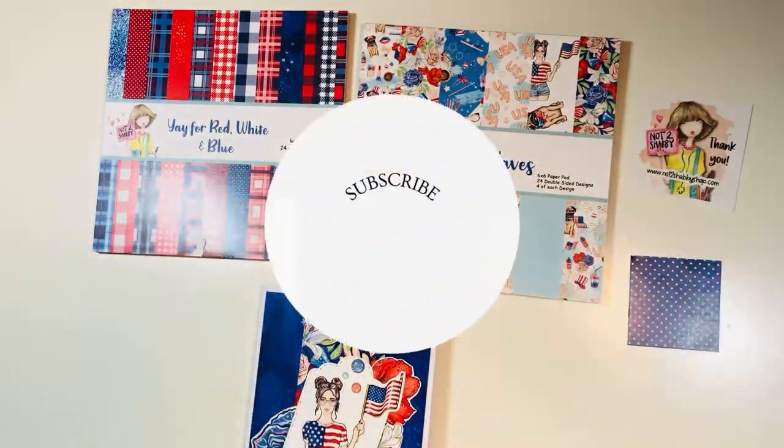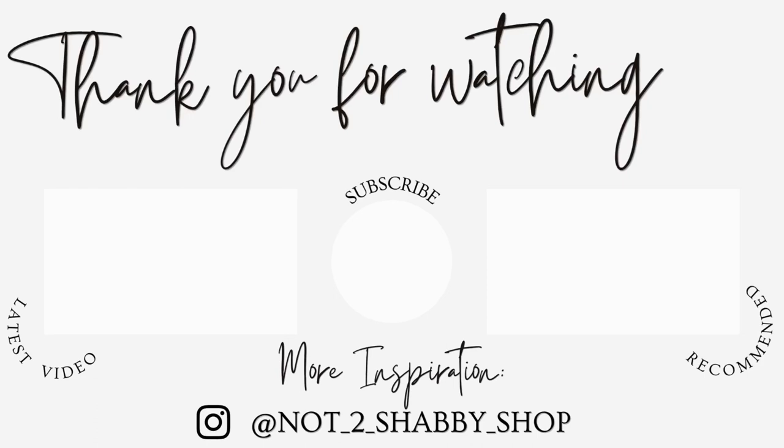Thanks for visiting everyone. I hope you subscribe, like this video, and follow us on Instagram. Here are a couple of videos I think you might enjoy. And as always, happy crafting.